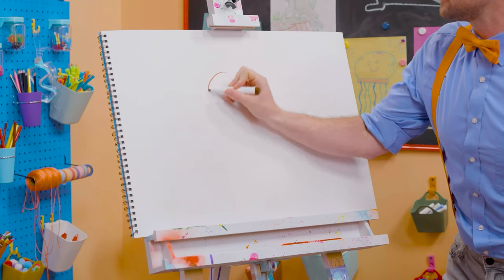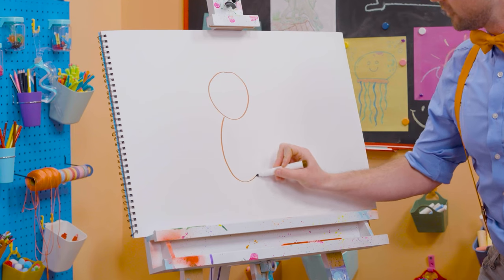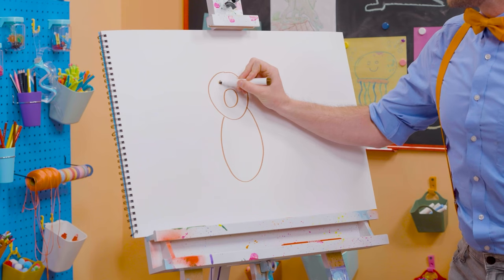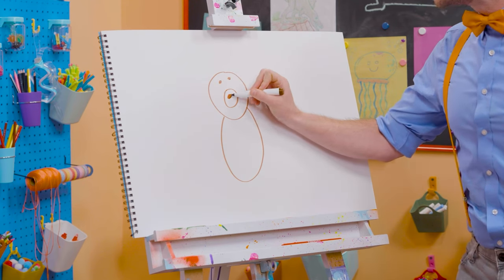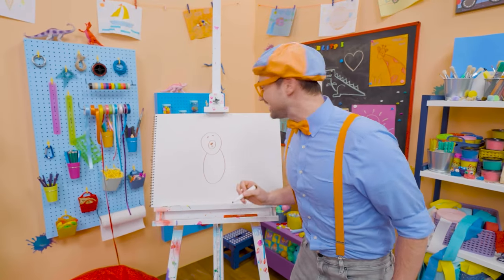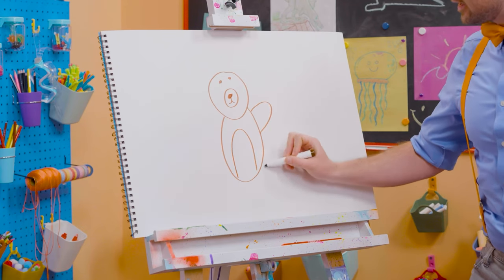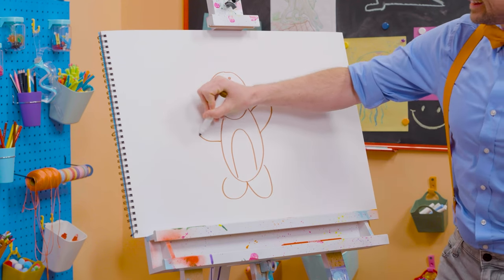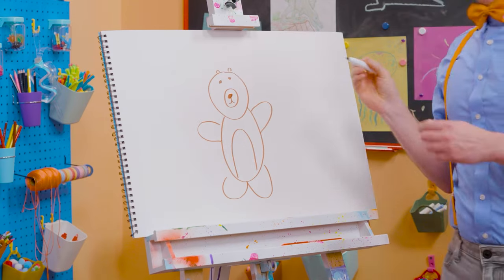First, let's draw a circle for the head, and then an oval for the body. And then for the nose right there — and another circle for the eye, and a button nose. Doesn't that start to look like a bear? And then for the body, one arm right there, a leg, another leg, and the arm. Can't forget about the two cute little ears up there. Rawr!